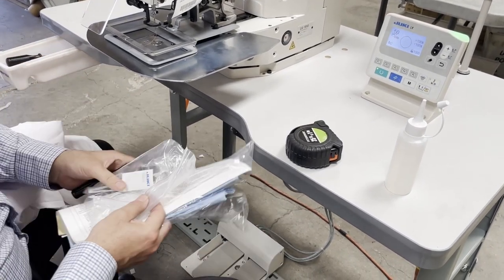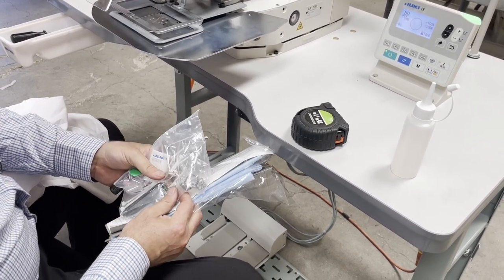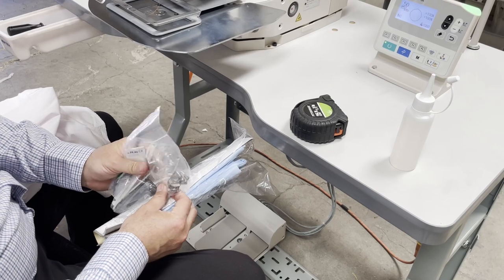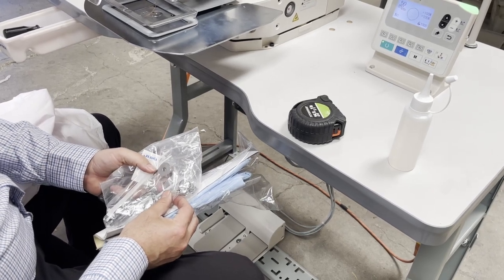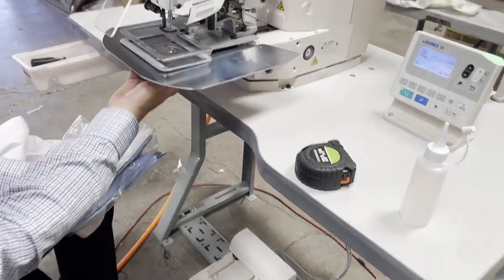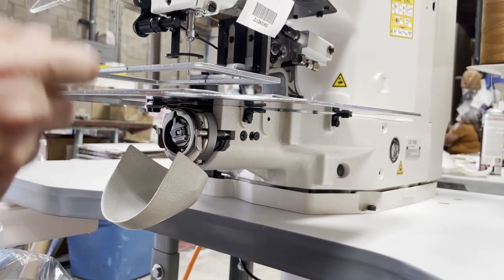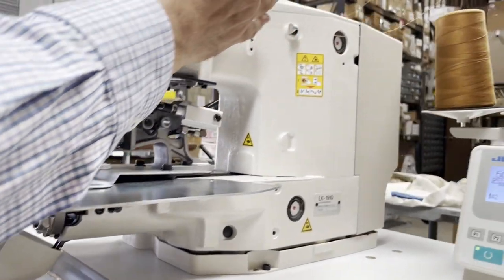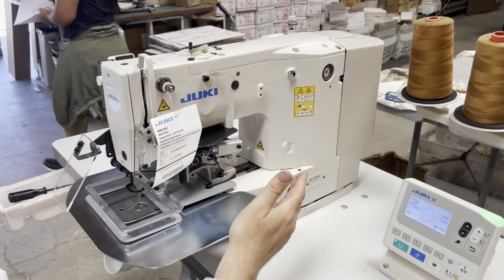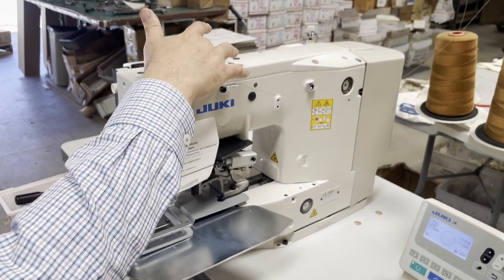The needle is a 135x17. It comes with bobbins — not regular sewing machine bobbins. The bobbin is right here and the bobbin case is right here. You pull it out like any normal sewing machine and thread it. There is an automatic bobbin winder on the machine — right here. You put the bobbin on and it winds automatically.